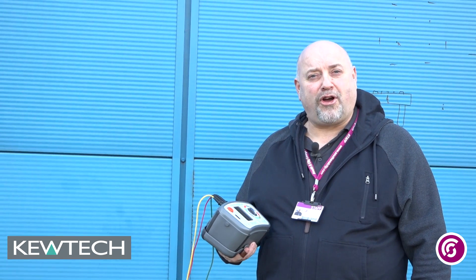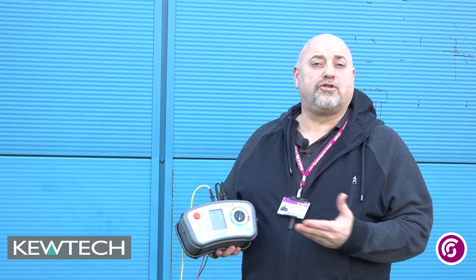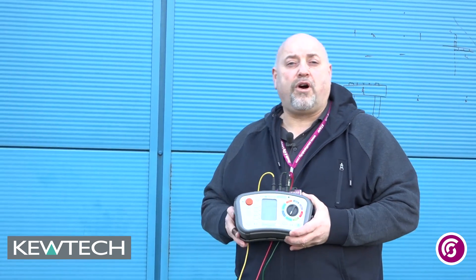Hello everybody, here we are once again with John Collins. Short demonstration using the Q-TEC KT65 in conjunction with Q-TEC instruments, doing a quick test on earth electrode testing using the free wire method.